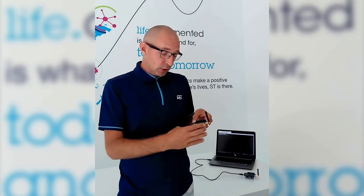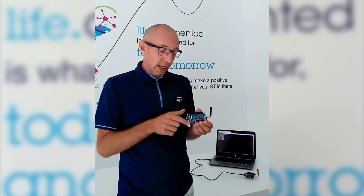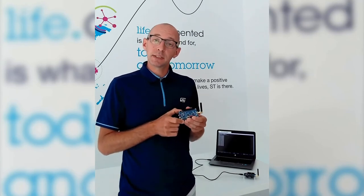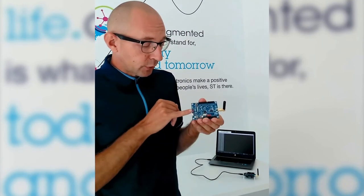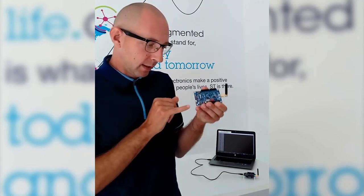Here we are now with our two BlueEnergy-LP evaluation kits. One is here in my hand and this will be the peripheral device working as a GATT server. On the table we have the central device configured as a GATT client. As soon as I release the reset, the two boards will connect to each other and start communicating over the legacy one megabit per second physical layer. The client over there is sending write requests to our server and those requests are notified visually by the red LED DL3 blinking on the server side.